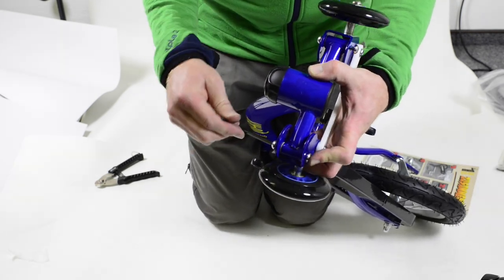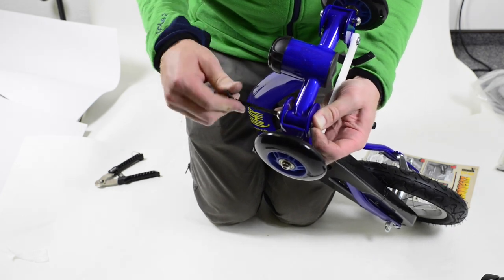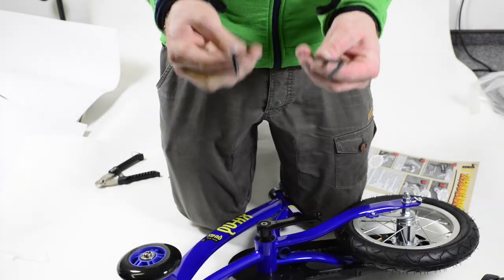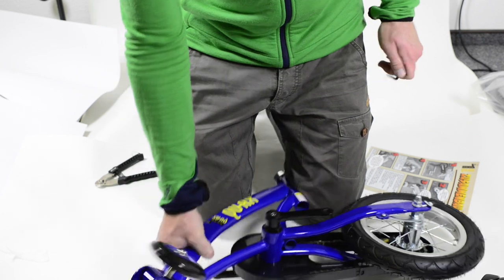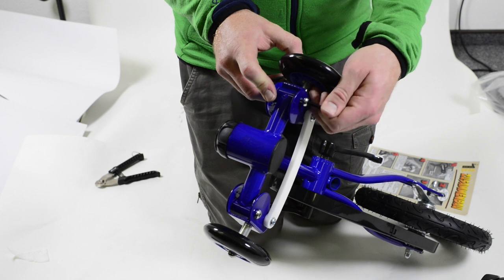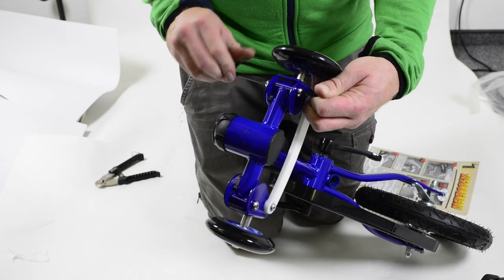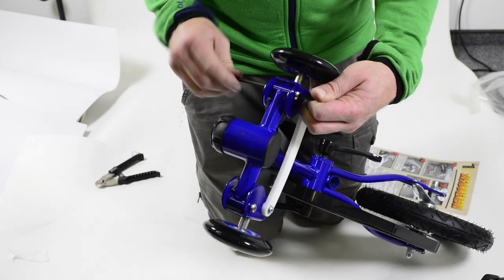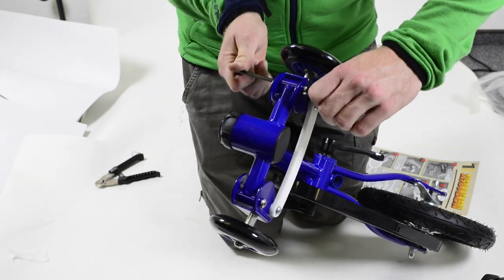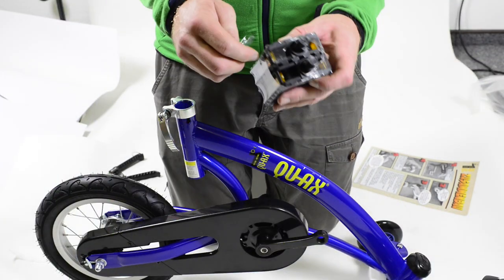Find two allen keys in the back with the assembly instructions. Take one of them and tighten the screw as far as you can with your hand, then take the second allen key and tighten both screws one into the other. Tighten them so that the front steering is still easy to turn — they need to be fixed but not too tight, otherwise the front steering won't move at all. Make sure the front steering is still moving well.